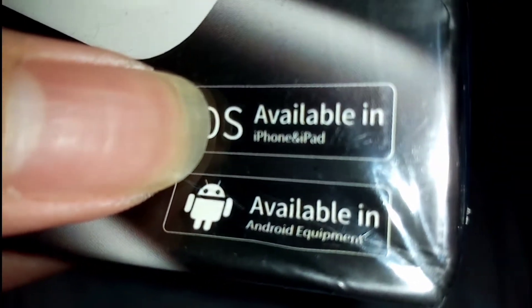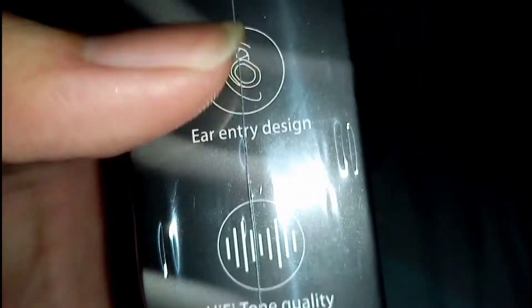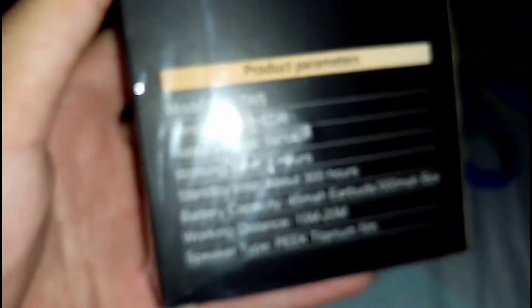It's available in iOS and Android phones. Here's the side entry design, intelligent matching. And here's the back — product information, model number TWS. Come on camera, focus — oh well.